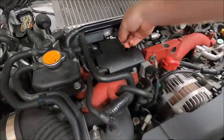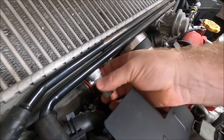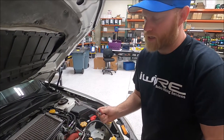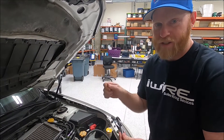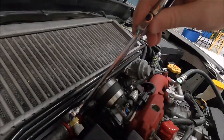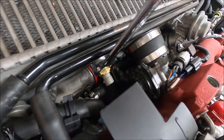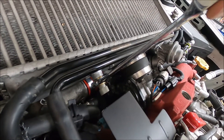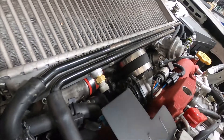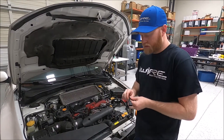We'll just thread it in. I've hand-tightened it, now I'm going to tighten with the wrench. Remember this is aluminum, so this isn't gorilla tight — this is snug. The other bung is also 19 millimeter, so no matter what type you get it's going to be 19 millimeter.